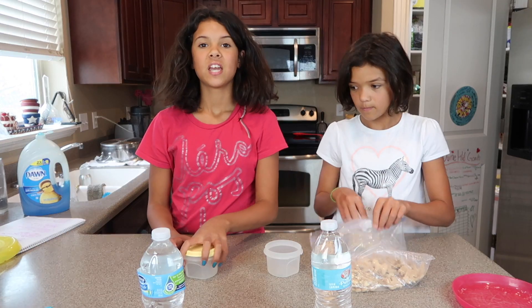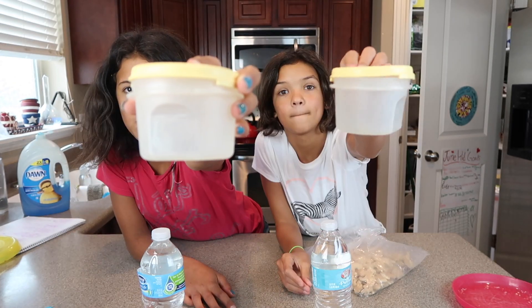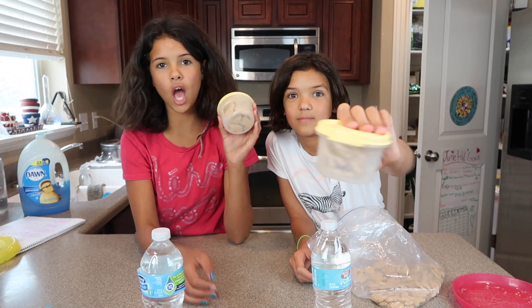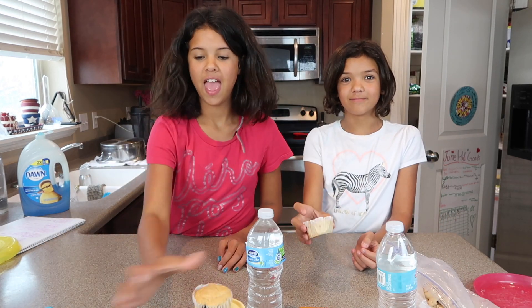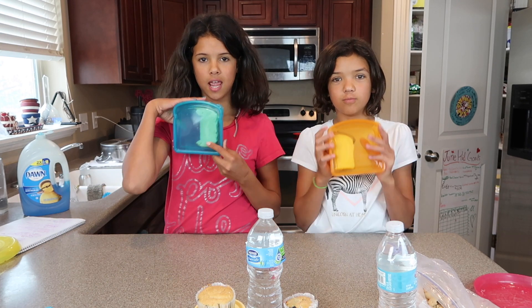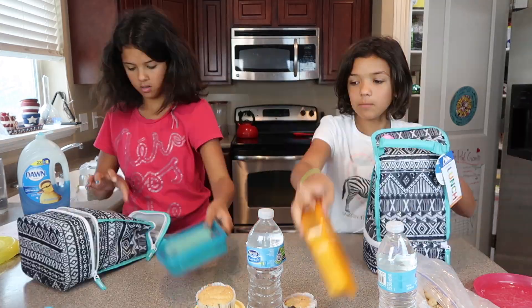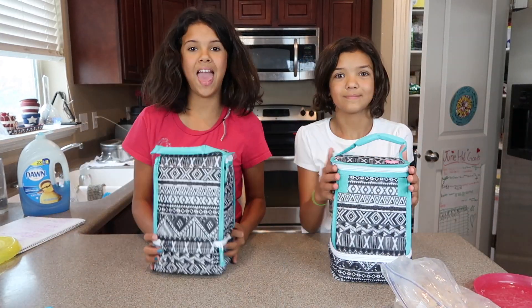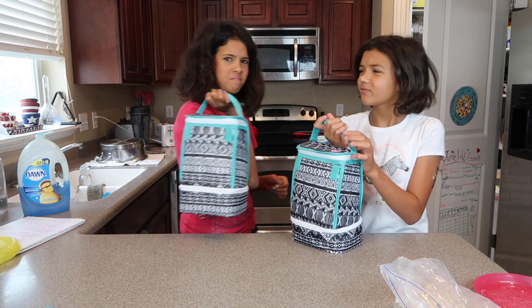Let's make it! Now, animal crackers — ready? There we go, there's our animal crackers. So we have our muffin and sandwich — Smocko! Now we are just going to put that in our lunch box. And now it's done, let's go!